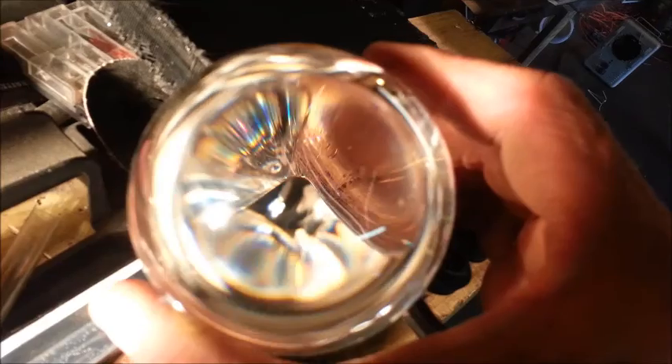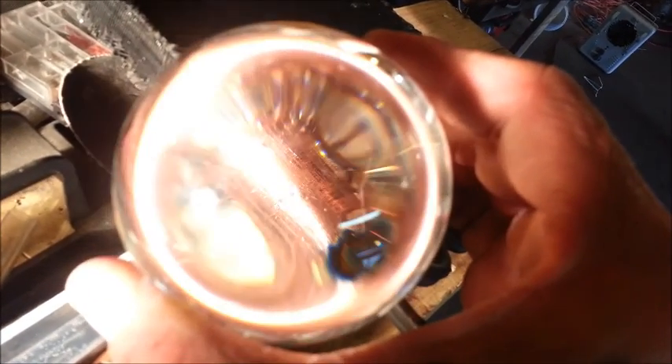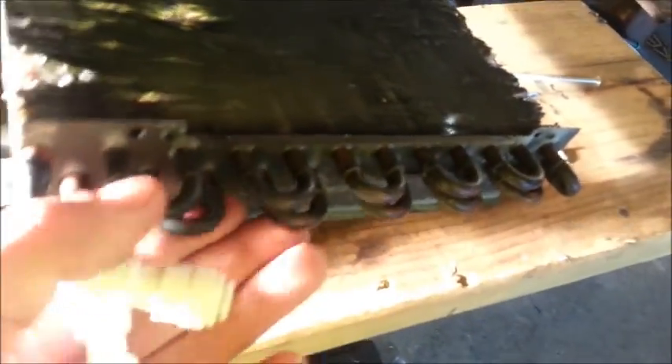Stress corrosion cracking — had this been a high pressure system I might have had a bad day, so keep that in mind. I thought that using a totally brazed copper radiator — all these joints are brazed, none of this is soldered — I thought I was safe. But a pinhole in this system could spray you right in the eye.